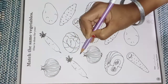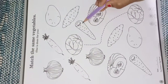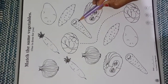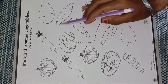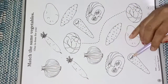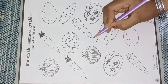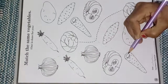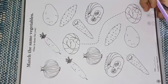Now match with the help of a tracing line. Do like this. Today you will do this page in this way and color it also. Thank you.